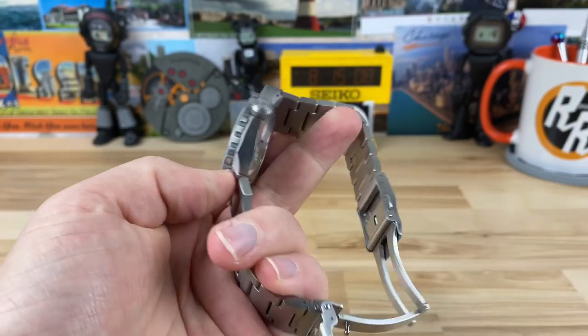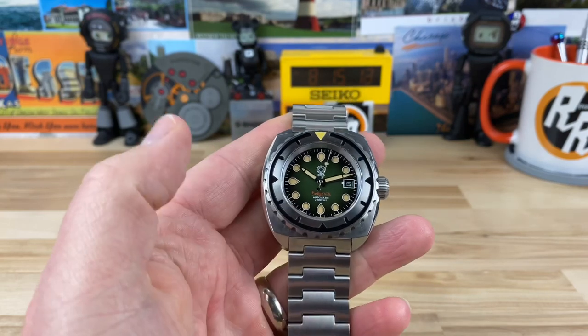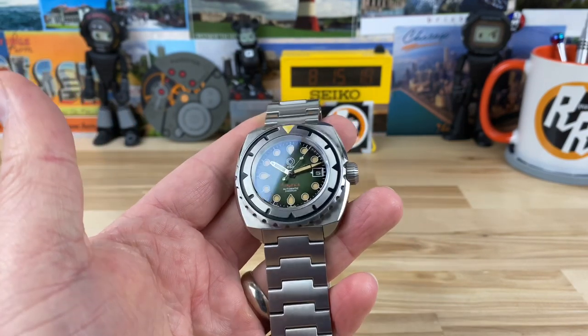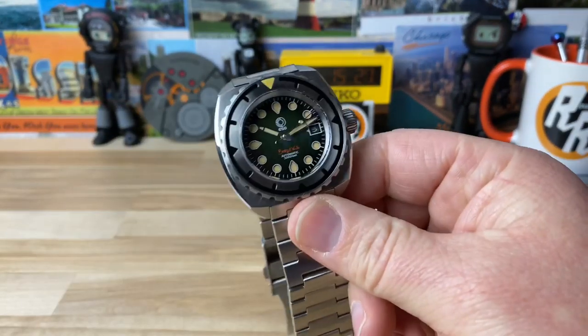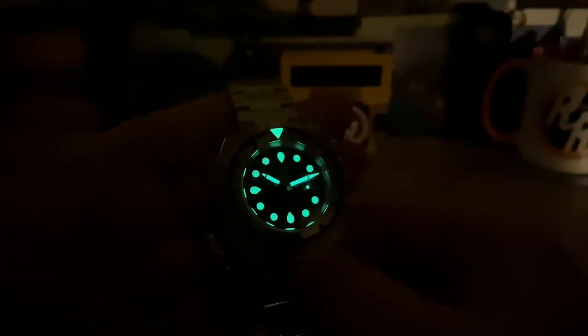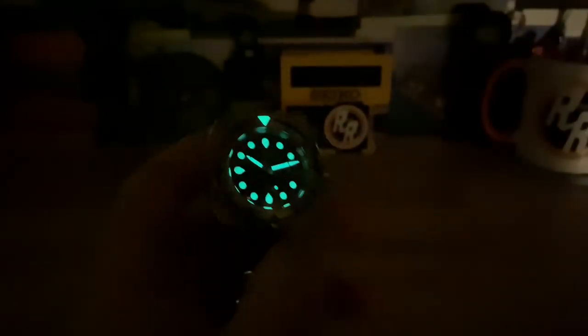I think we covered everything. If you guys have any questions on this watch, I'll probably have it for maybe a few days, and then once they do order fulfillment I'll get another one on the channel. I'm pretty sure I'm going to get this green one — I think I like this one the most. There you can see the lume — excellent loom. They're able to get it very thick underneath that with that sandwich dial. All right guys, thanks for watching. Big thanks to Shane for hooking me up with this, and I'll catch you on the next video.